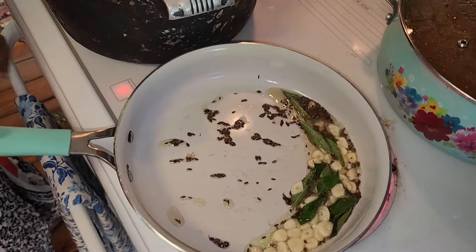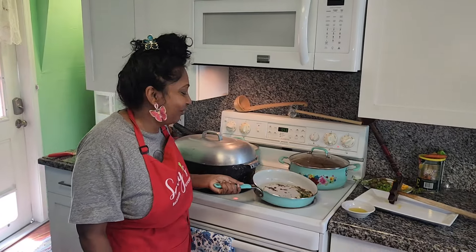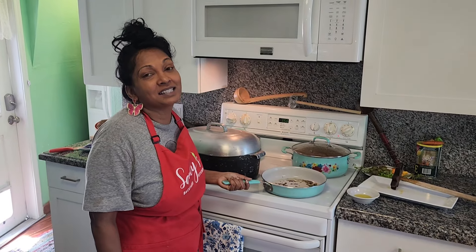The aroma in here is so nice. It smells like dal! You know when you cook dal, everybody knows - when you're passing by in a village and someone's cooking dal, you can smell it all over. I want the house to smell like that.